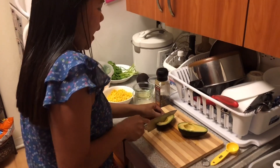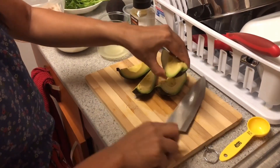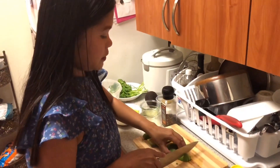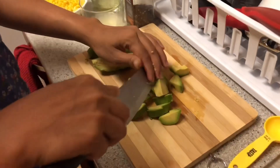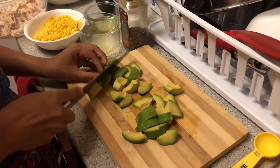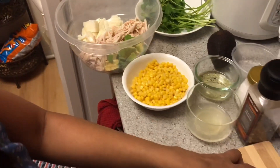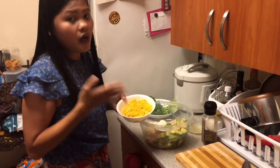I'm going to cut the avocado in half and add it to the bowl. Then we're going to add the whole corn to the bowl as well.